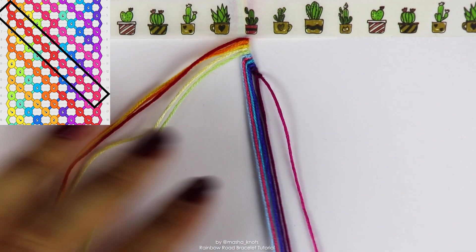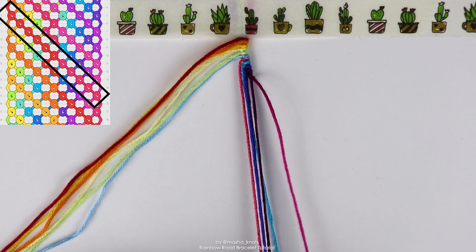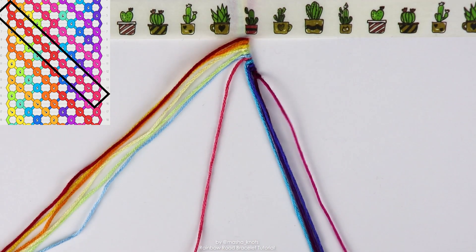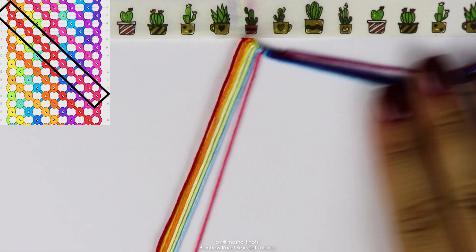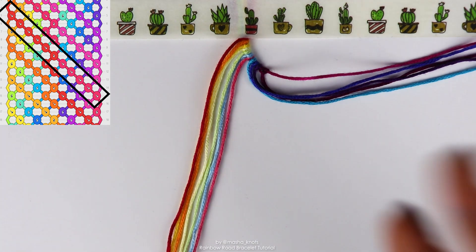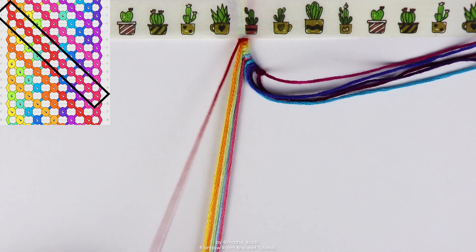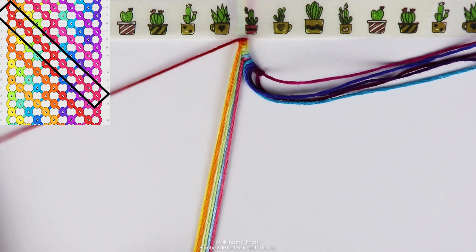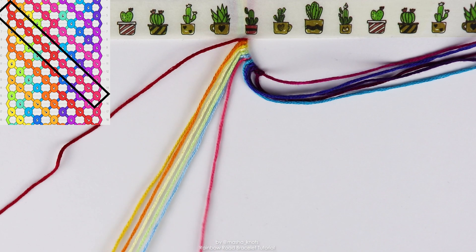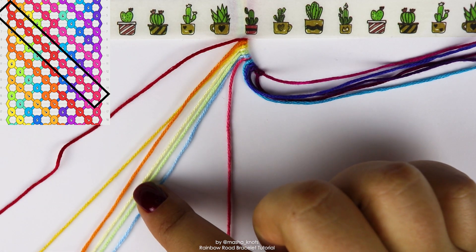So remember how we talked in the beginning that we bring out the strings in order of the gradient for the first six strings. And then we have a string that's kind of different that should go before the red string here. So ignore all the other strings for now. Just grab the six strings and that pink string or whatever other color you have — the first seven strings technically. And we're just going to do a row of forward knots with the outermost string along each of these strings individually until that string of the different color. So for me, that's going to be five forward knots on each of these strings individually.